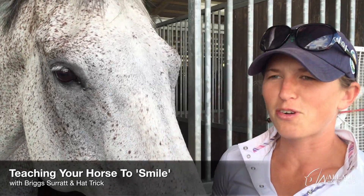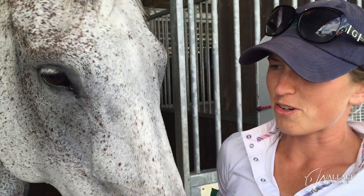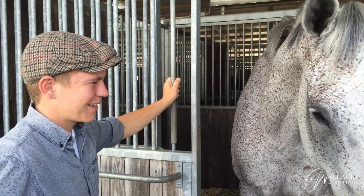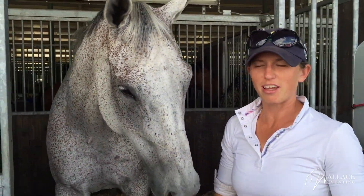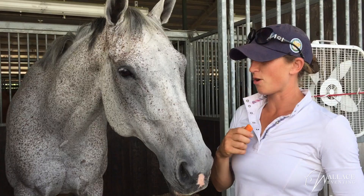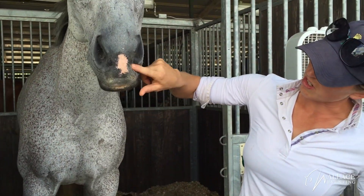People have asked to learn the smiling trick and how we teach that with our horses. I'm here with Rick Surratt and his horse Hat Trick — he doesn't know how to smile yet, but he's pretty into the food and the carrot. You just start off with a touching of the nose.